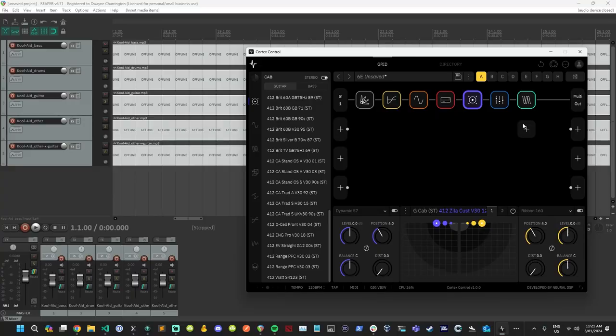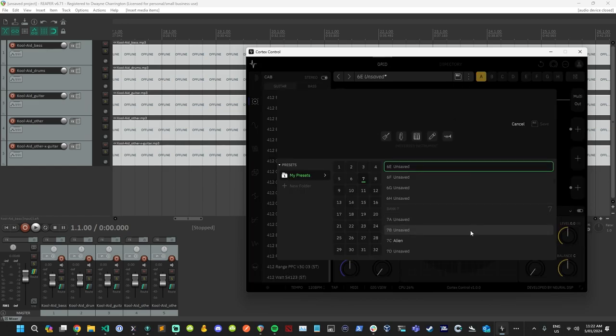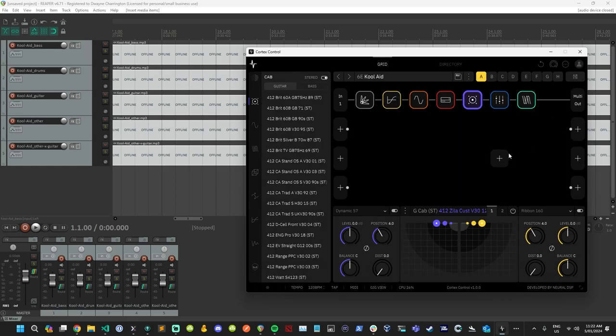I think we've got a pretty good end result here. We're going to save this now — we'll call it 'Cool Edge.' This will be uploaded to the cloud and linked in the description. I think this is a really, really good tone. It's not a super complicated sound and we probably didn't even need to use EQ — we could have got away with just the stock amp and cabs.